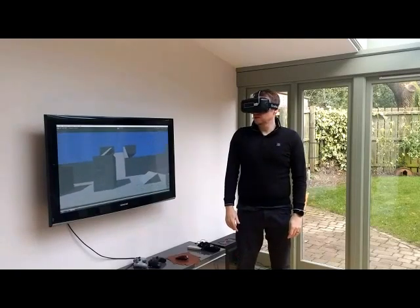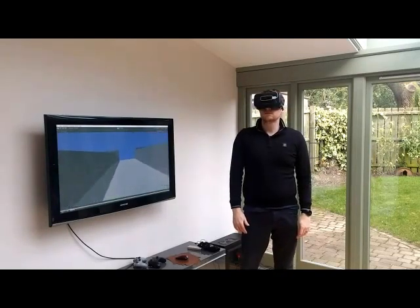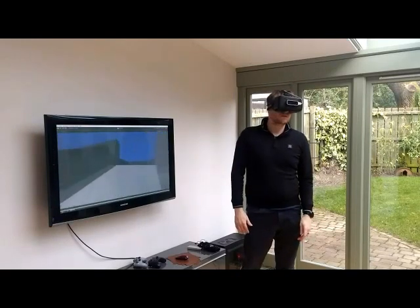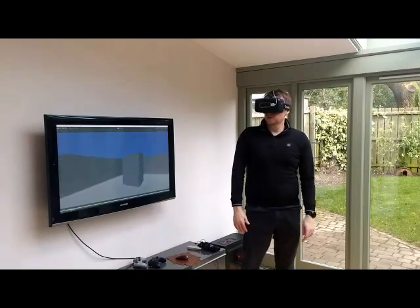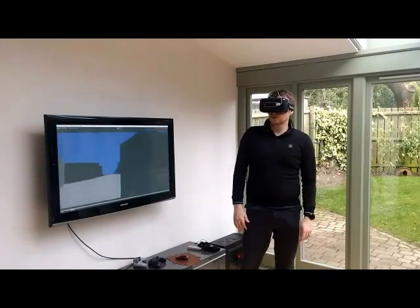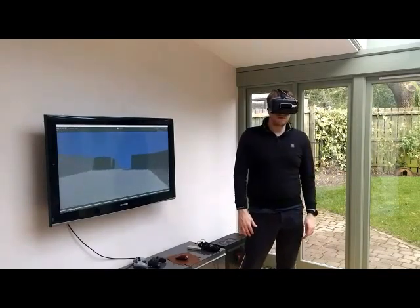You'll see immediately I can start moving around. I can negotiate some objects, I can work my way up this hill. I don't have to be looking the way I'm travelling — as with the real world, though, it probably helps. It's accurate enough, even with a slight jerk in Unity, to negotiate objects without touching them. So I can make my way around there quite comfortably, turn around and head back where I came from.